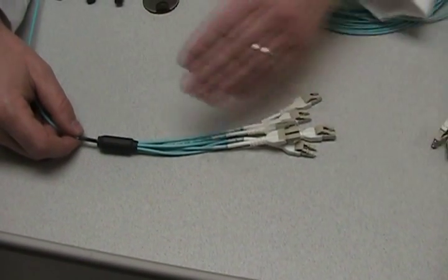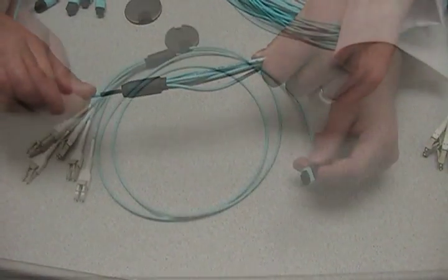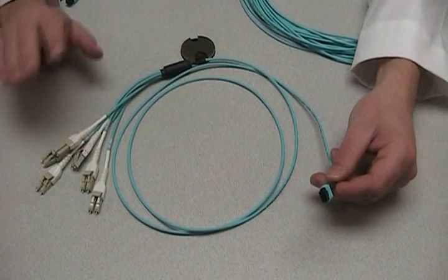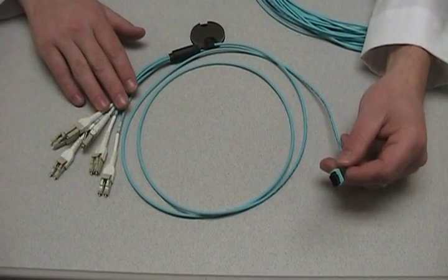The furcation point is small for cable management, but it's also designed to be very rugged. As with all our skinny trunk products, the loss on this assembly is well below the industry standards.